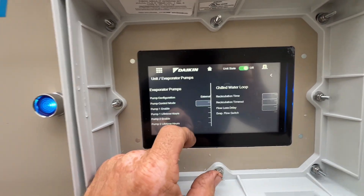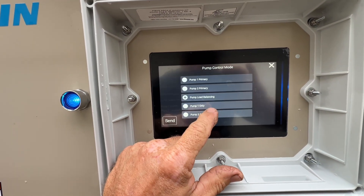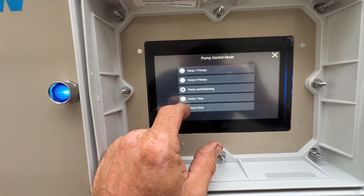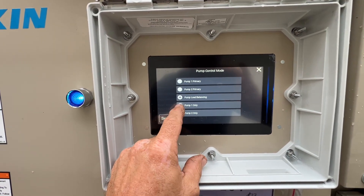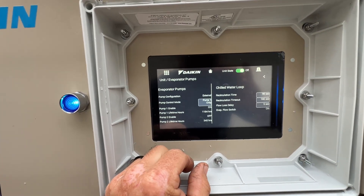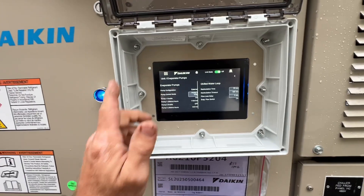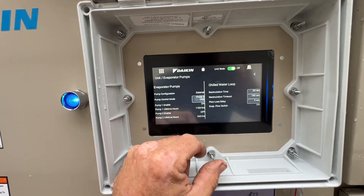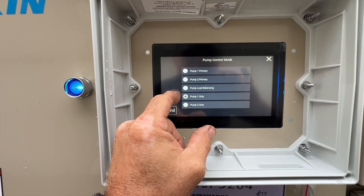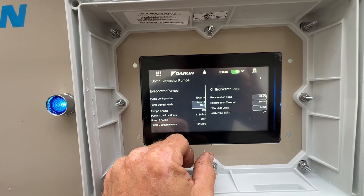It looks like the evaporator pumps — they've only got it stuck on pump 1. I tried changing that but it didn't really switch any pumps over. Just to test: if I push pump 2 only — no change. So maybe they've only got it wired where it can't switch over. We'll do pump 1 only again and leave it like we found it.